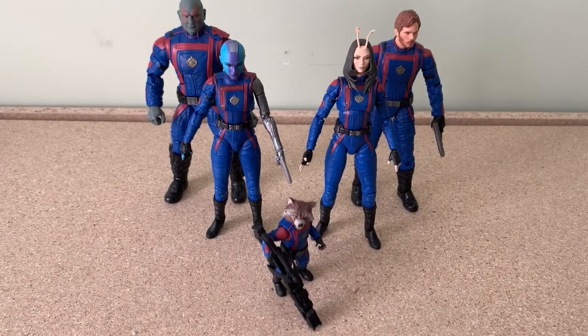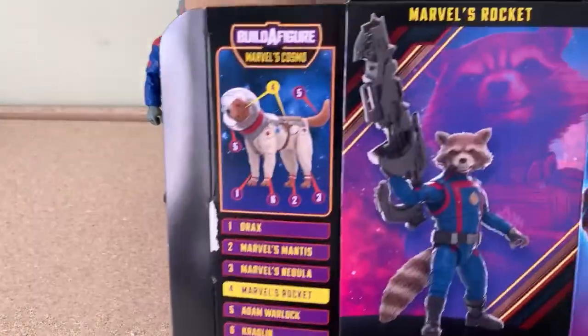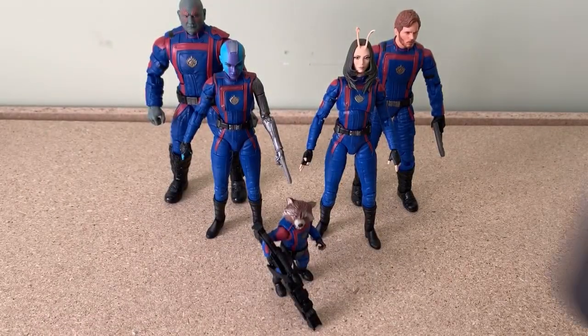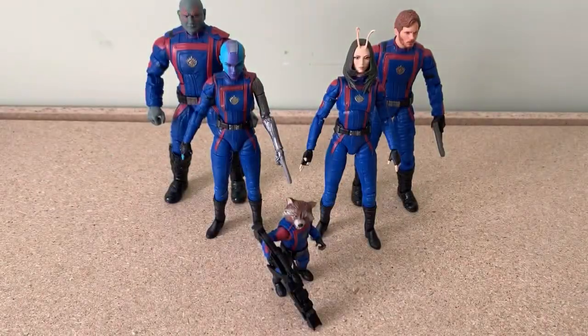Hello viewers! Welcome to this video on the Marvel Legends Guardians of the Galaxy 2023 release figure review. The figures being reviewed here will be about Drax, Rocket, Mantis, Nebula, and Star-Lord. As there are already detailed reviews out there on these figures, I will be giving my opinion about them with my final thoughts. So let's get started.